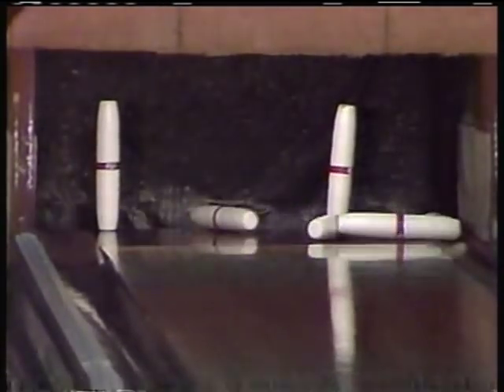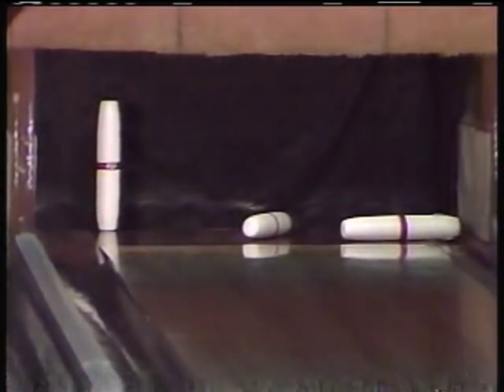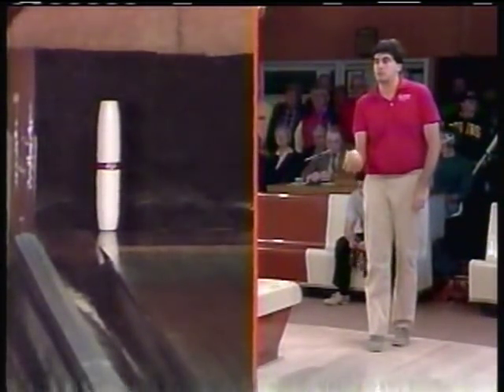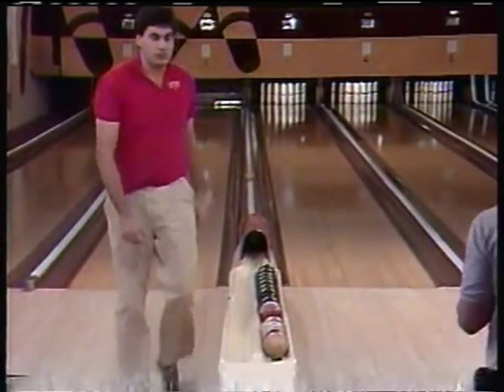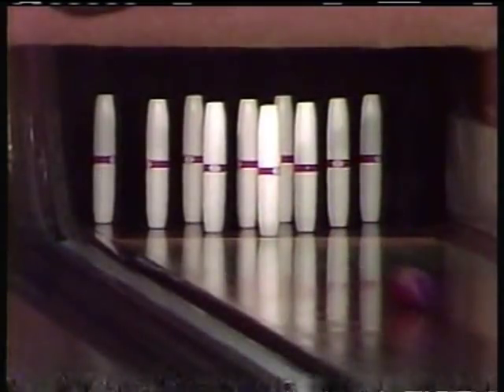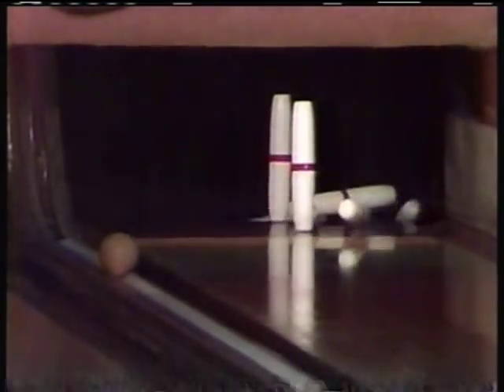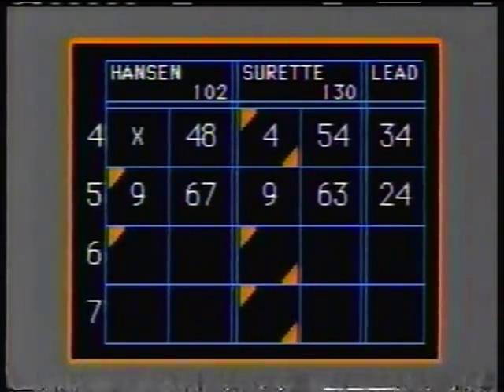Bonus. He got 9. He has the 7-pin to pick up. You can see the pin, you can see Ron — watch his reaction. He's got it. Peter Surratt working on a strike. He has two strikes in a row, and when he first came on back on the 30th of November, he had three strikes in a row. That was the day he beat Gary Casey and rolled a 453.